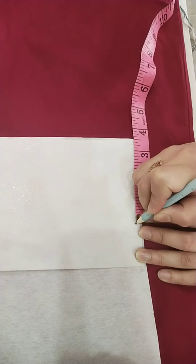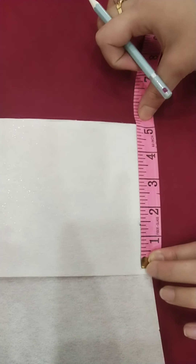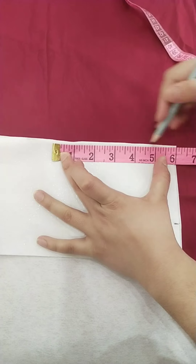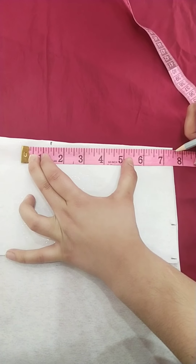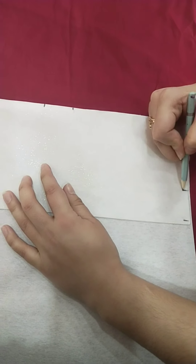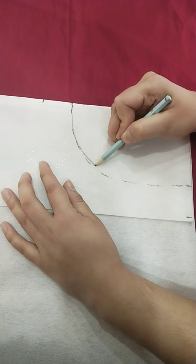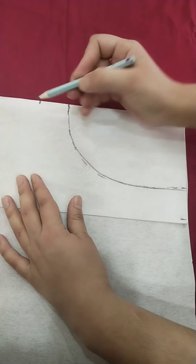I will put a pencil mark in a circle. Then I will mark at 5 inches on this side as well. I will mark at 6 inches, and again at 6 inches on the other side. I will use this pattern with this pattern.